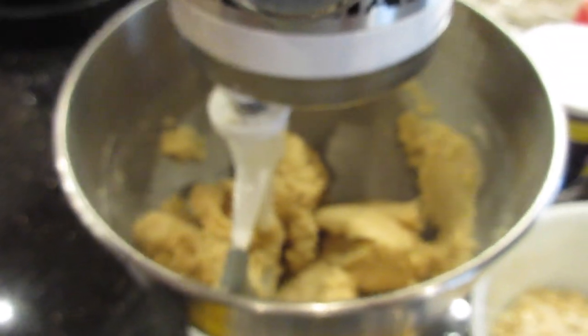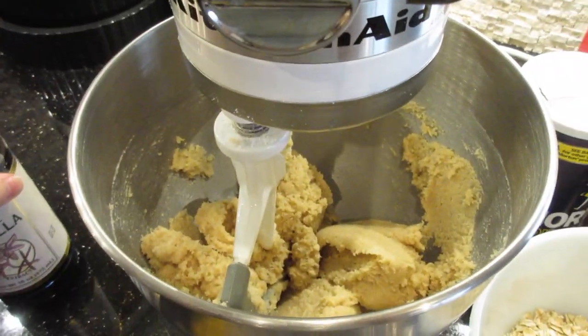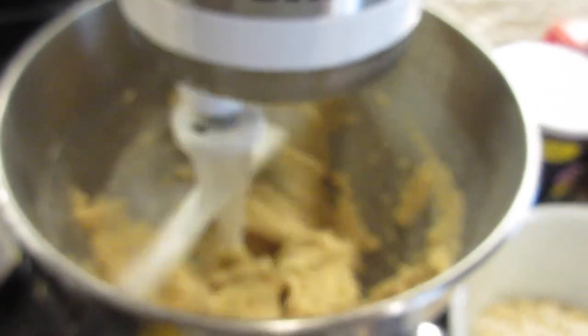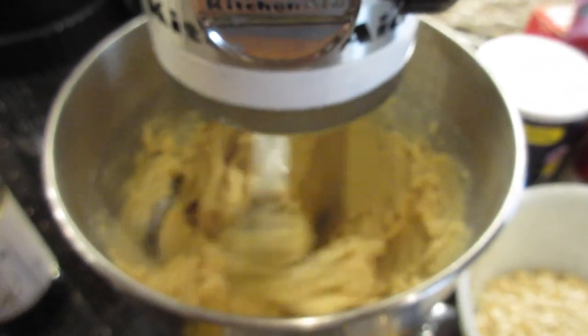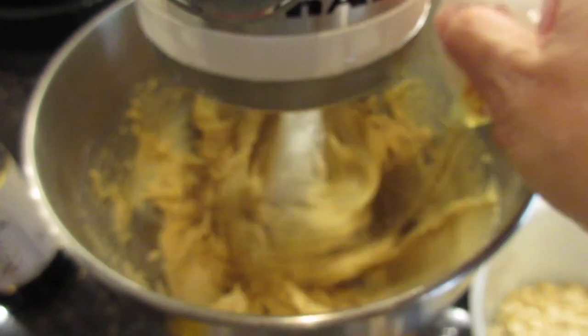I'm going to add the two teaspoons of vanilla and cream that up again. Now that the vanilla is added, I'm going to add the eggs one at a time. I want to make sure they're good and combined before I add the next egg — I don't see any yellow, so I'm going to go ahead and add the next one.